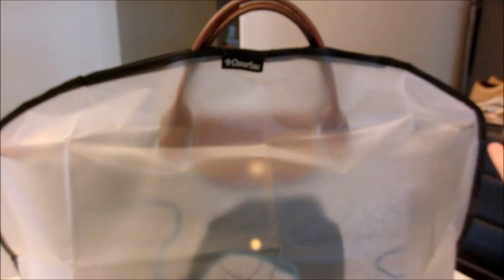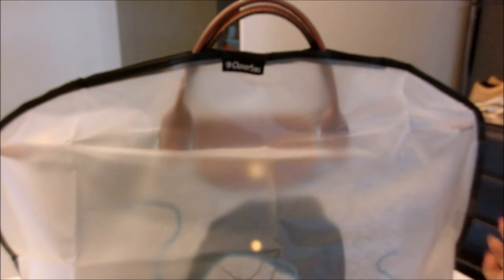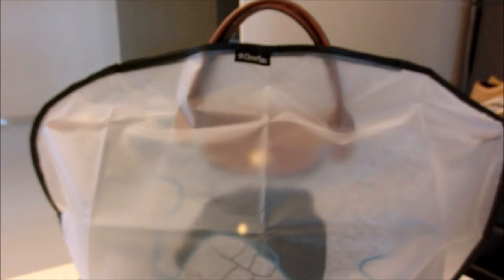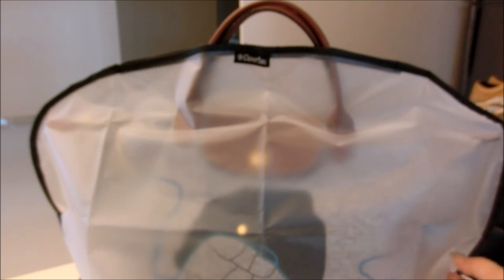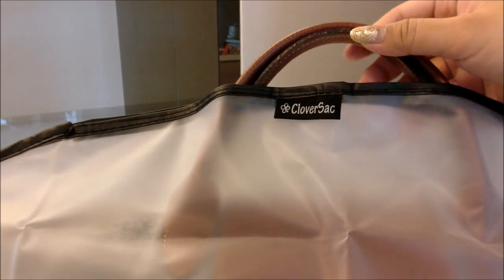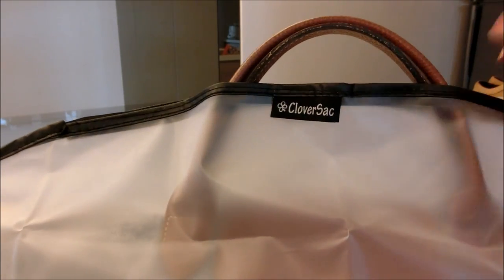Especially if you're using lambskin, calfskin, or similar materials, you'll really want to make an effort to protect your bag. I hope you enjoyed this short video — this is a very good item that I believe all of us should have in our wardrobe. Thank you again for watching, and this item once again is from Cloversack. If you have any questions please feel free to let me know. Take care and have a good day, bye!